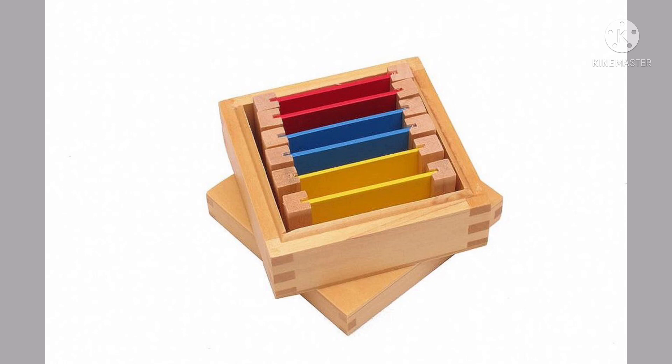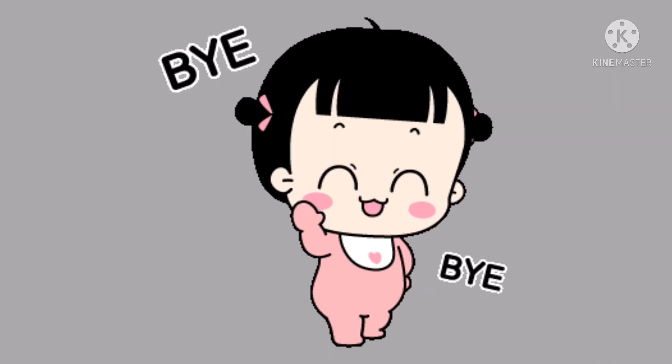Then you place your box back on its shelf, and that is how you simply work with the Color Tablets Box One. I hope you had a nice time watching this video. See you next time, bye!